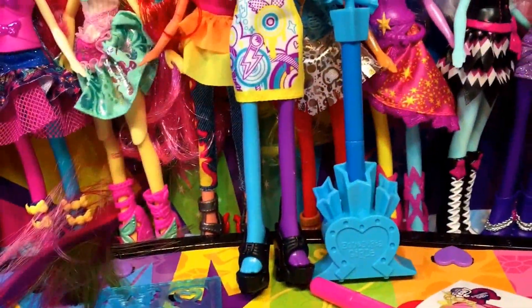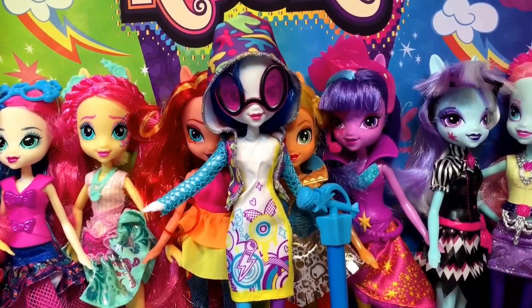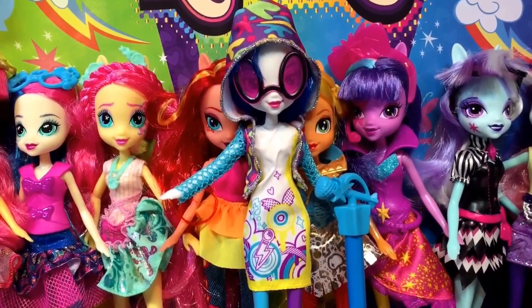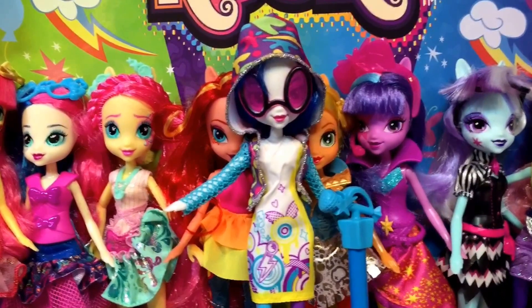Doesn't she look great? I really like her. I think she's one of the best ones. I love the details of her outfit, especially for just a basic doll. There she is — DJ Pon, DJ Pony, whatever you want to call her. DJ Pon for Pon Pon Pon Pon.